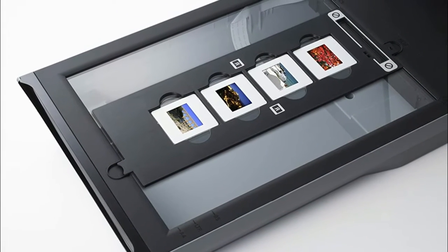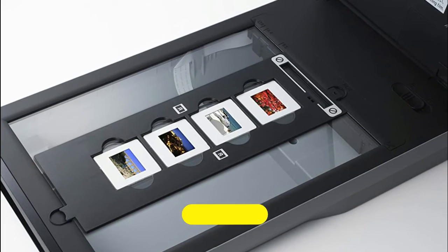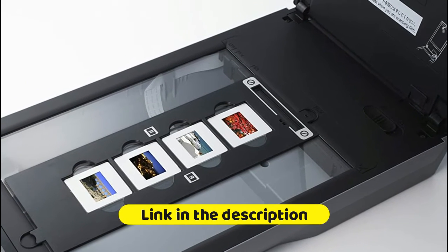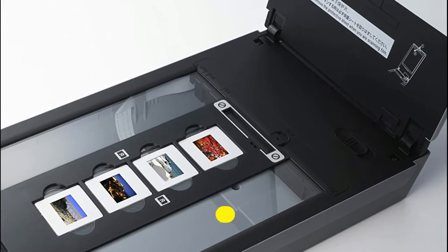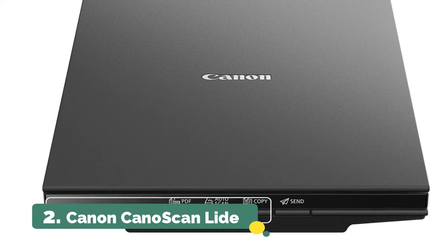Film Automatic Retouching and Enhancement (FARE) Level 3 delivers automatic dust and scratch removal, as well as fading, grain, and backlight correction. Zero warm-up time and lower power consumption with wide LED. Auto scan mode automatically adjusts settings by detecting what you are scanning.